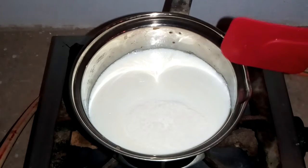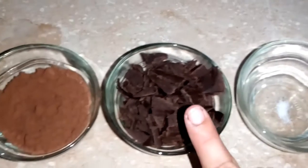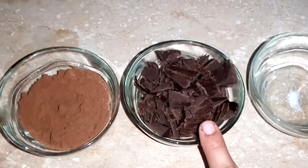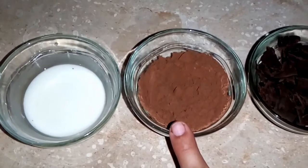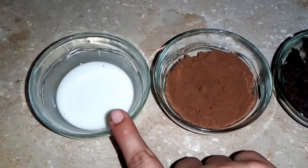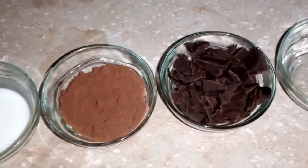Here are the ingredients: half a kg of milk, which I have boiled. One pinch of salt. Approximately 170g of dark chocolate, cut into chunks. Three tablespoons of cocoa powder. And I have made a cornflour paste with approximately 1 tablespoon of water mixed in.